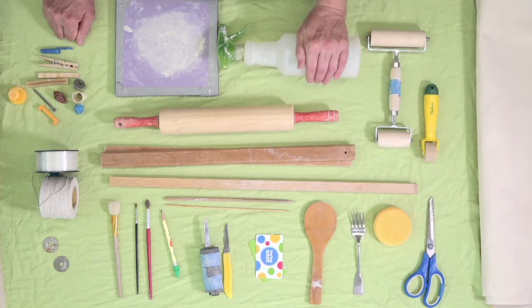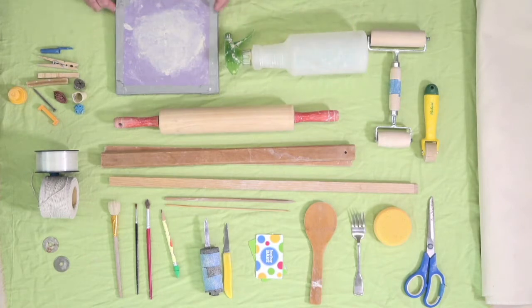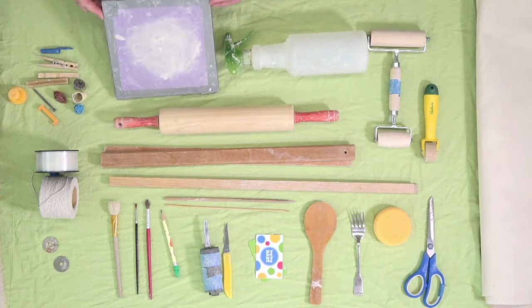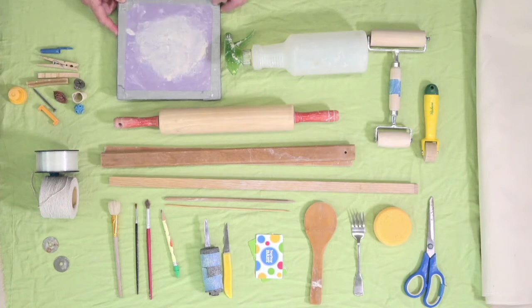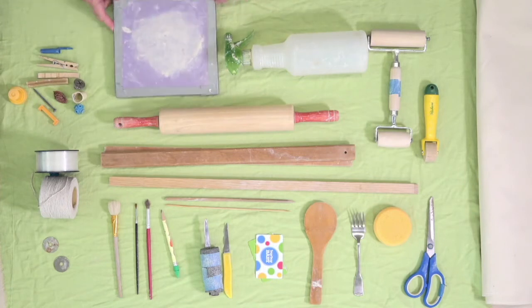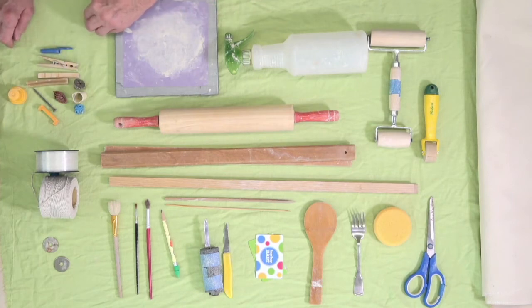A good old basic spray bottle. A board to use — what we call a wear board — to work on and to store your projects, and this fancy one is simply a piece of sheetrock with duct tape binding the edges, well-used as you can see. And then I have a bunch of little odd tools for making marks to texture your clay surface.